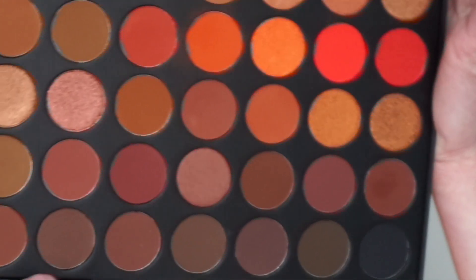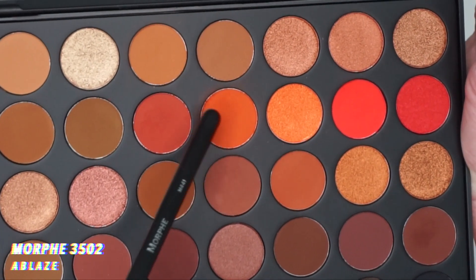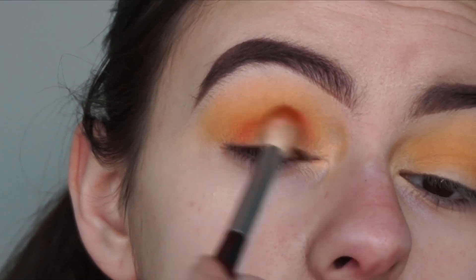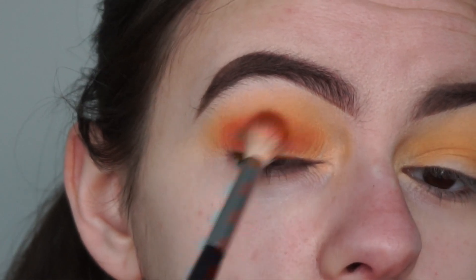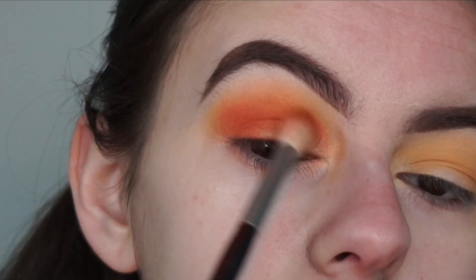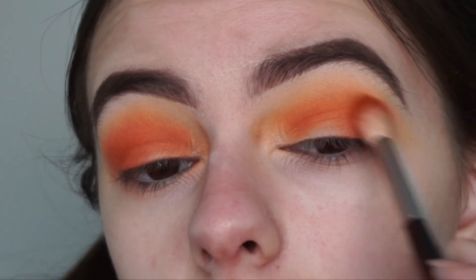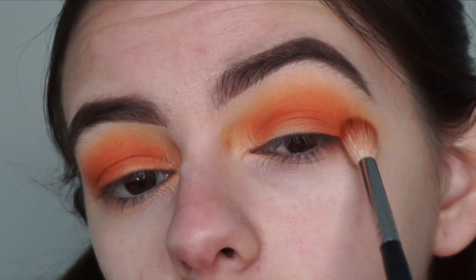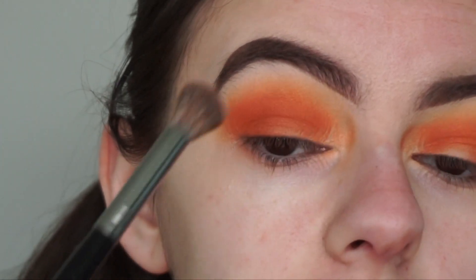To bring more orange into the look, I'm going to be going in with the Morphe 35O2 palette and with this shade here I'm going to be applying that into my crease and a little bit on the outer corners of my eyes using my Morphe M441 brush. You can use any fluffy crease brush you prefer. Just be careful with these shades because they're so pigmented.